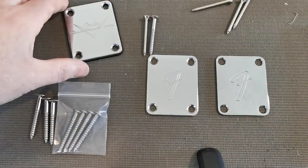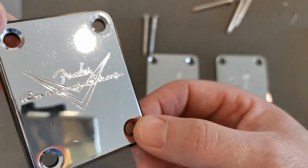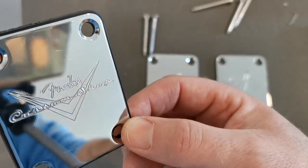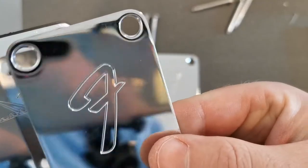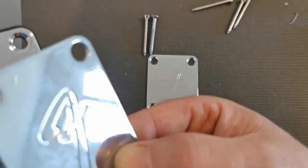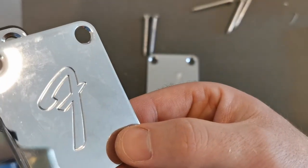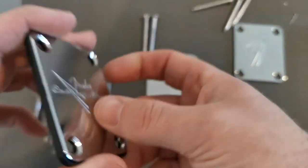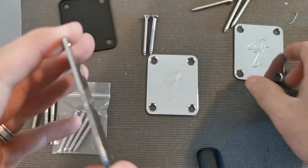Let's look at the Fender Custom Shop neck plate — that is the fake one coming from China. It's two millimeters thick and comes with a plastic gasket, which I would never use on my guitars. One thing I'm showing is the radiused corners of the authentic F-Plate — they're quarter-inch. The Chinese one is definitely not as round, though I have seen authentic Fender Custom Shop plates without that exact quarter-inch radius corner.